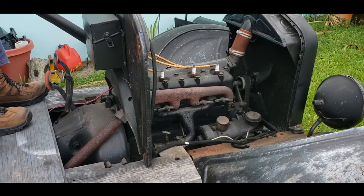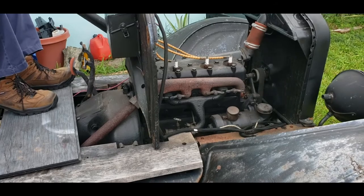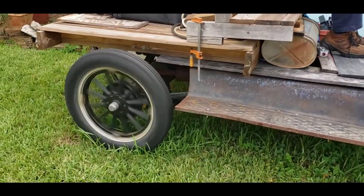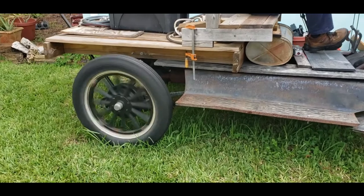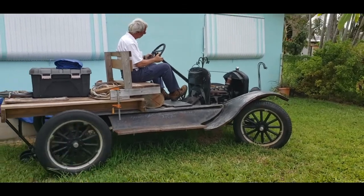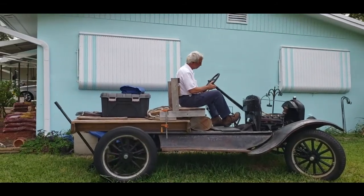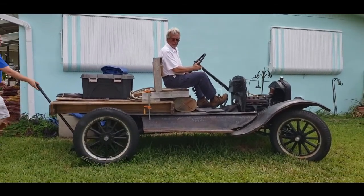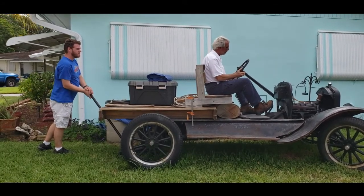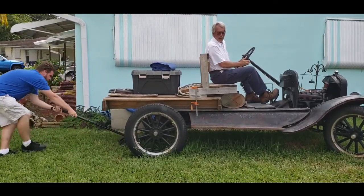Now she's trying. All right, we got it to go! Do I need to drop it down? All right, let's go.